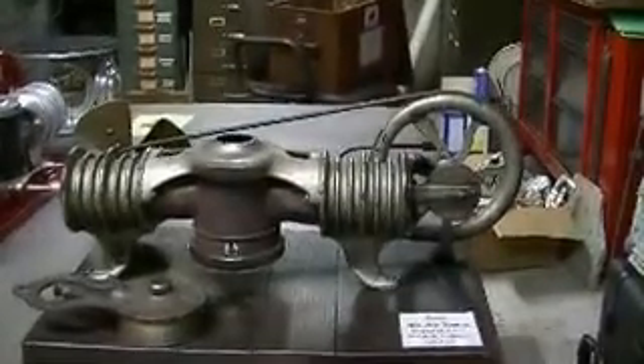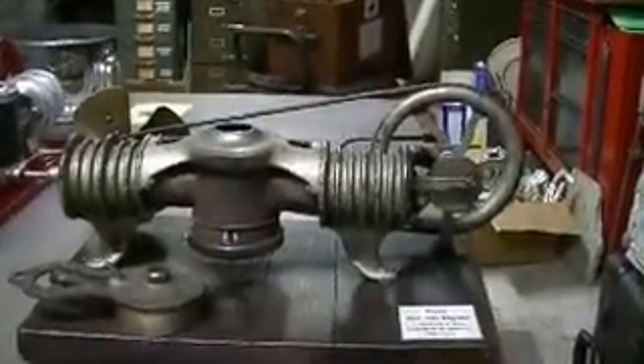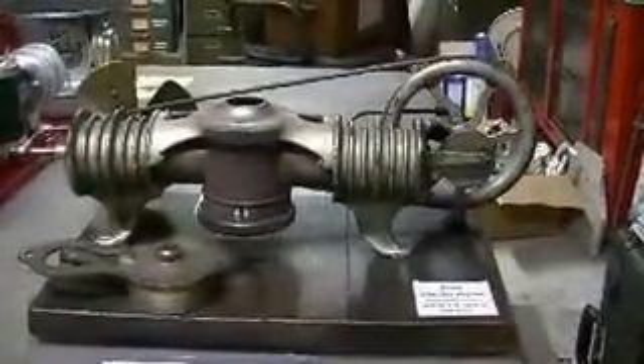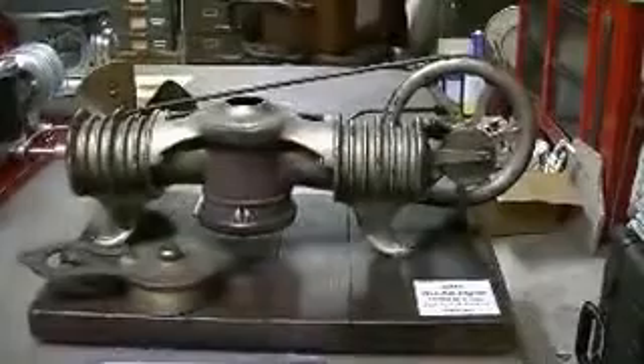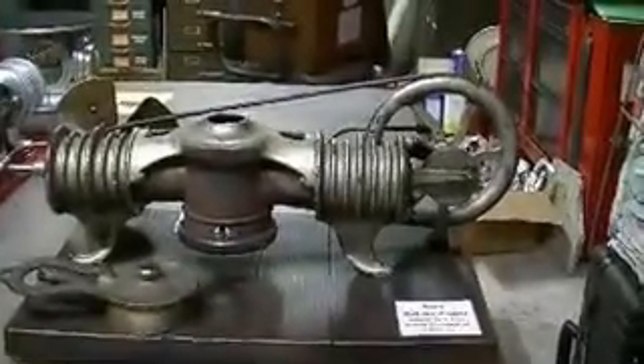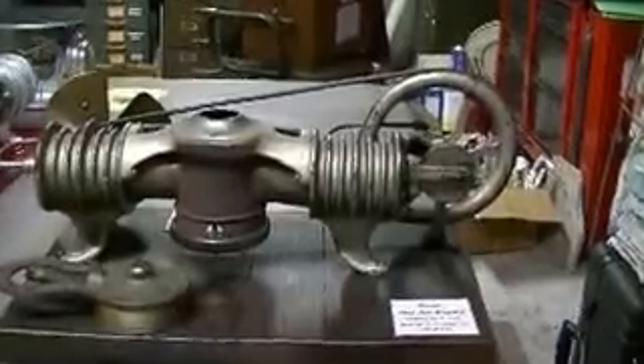This is my 1902 Essex hot air engine. It was designed by Henry Essex and built by the WH Henry company of Buffalo, New York.